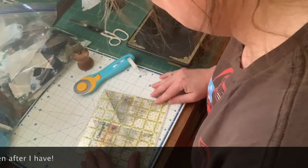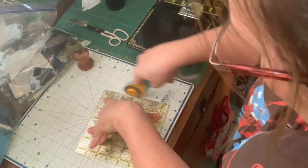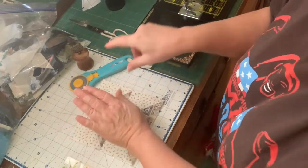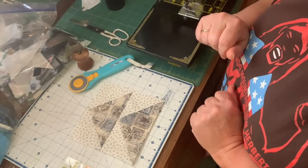For whatever reason, whenever I make flying geese, I always have to trim on the underside of the goose — that part right there always gets fat. So this is ready as one of our quadrants in our 12-inch block.